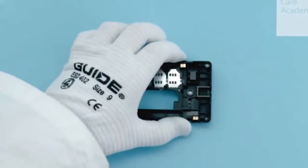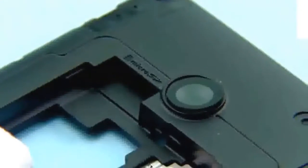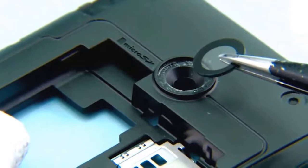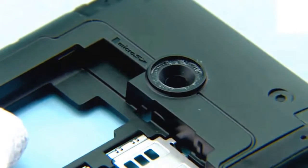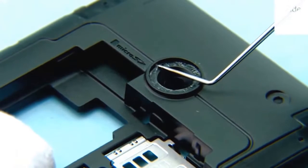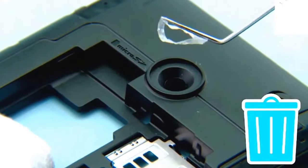Push the camera lens with the sharp end of the SS93 as shown. Remove and discard the camera lens. Remove the camera lens adhesive — do not reuse it.